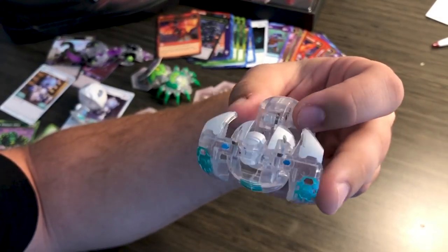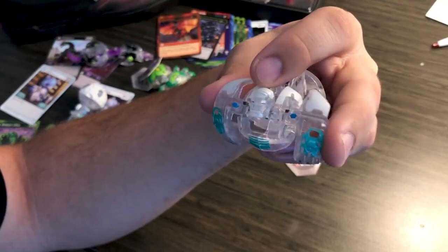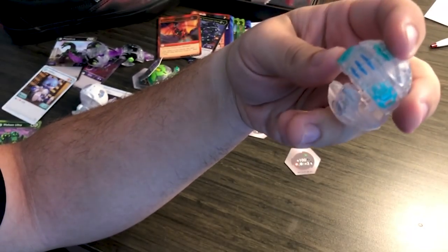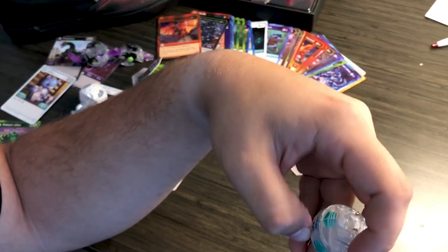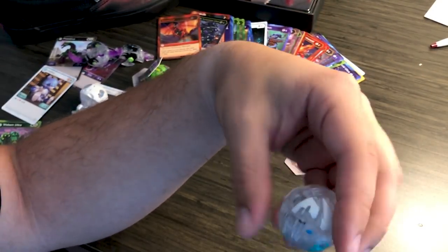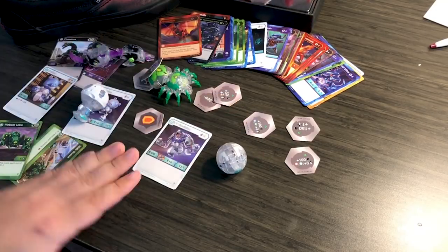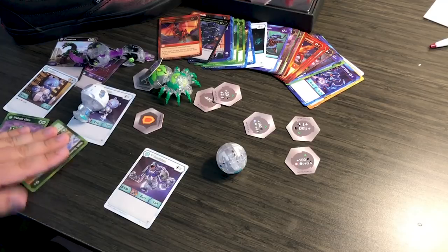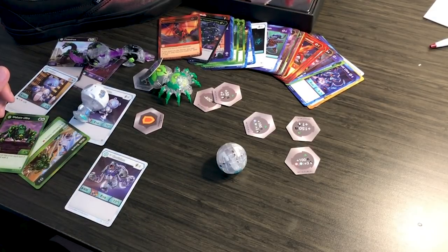So thank you once again, Spin Master, Bakugan team, all the guys over there who had a hand in this — Brock, Orlis Ancient, Ventus Knight, all you guys. I haven't met Pyrus Paladin yet, you might have been at MomoCon, but whatever. Thank you guys so much — it's so nice that you guys give us this. It helps us out so much and it gives the community a good look at all these things before they come out so they can get ready for it. I really appreciate it.